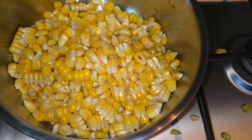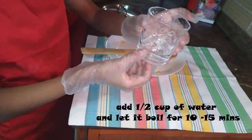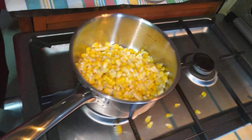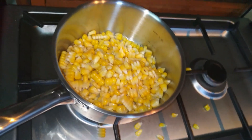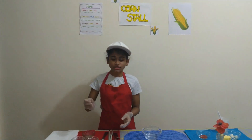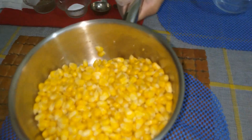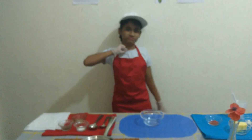We have finished putting it inside the pan. Next we're going to add water — just a little bit for two corns. If you're adding more corn, you need a bit more water. My hot and steamy corn is now ready — warning, it's very hot!